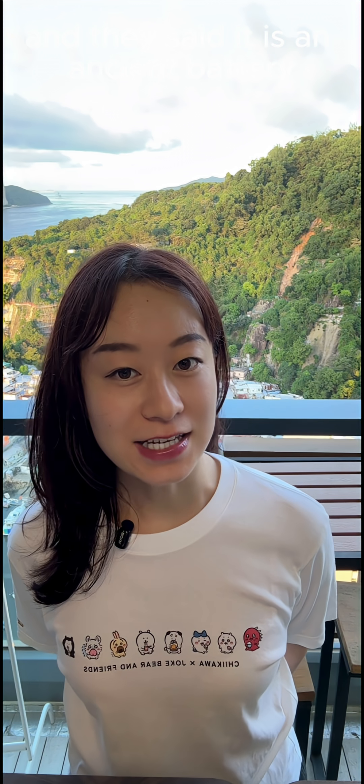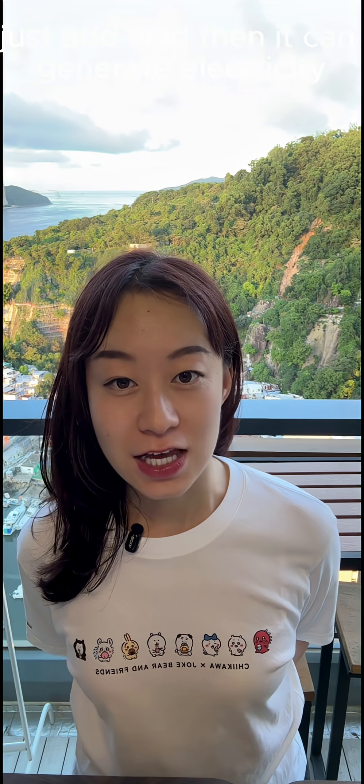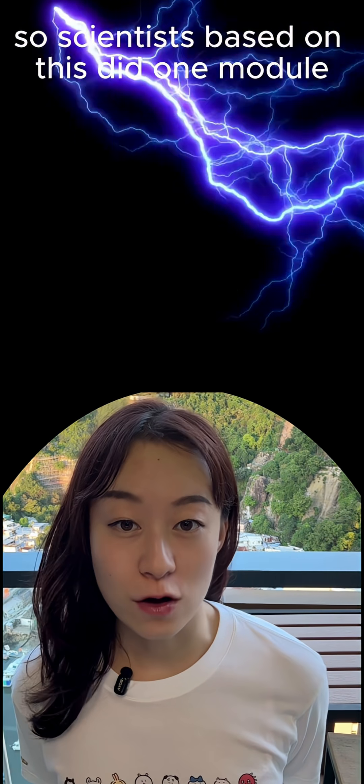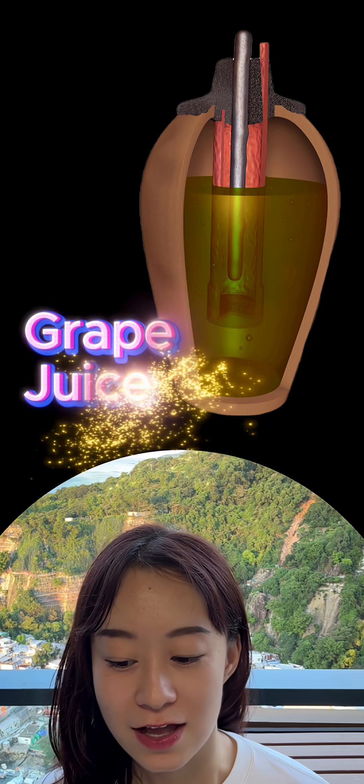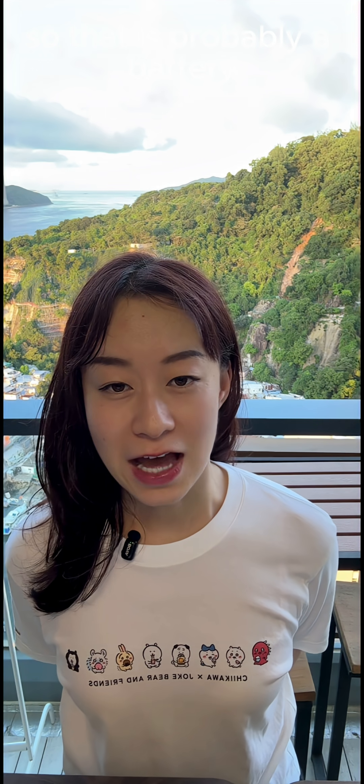Scientists were very excited and said it is an ancient battery — just add acid and it can generate electricity. Based on this, scientists made one model: they added grape juice and really got electricity. Later they changed to tamarind juice and the result was even better. So this is probably a battery.